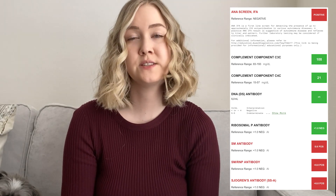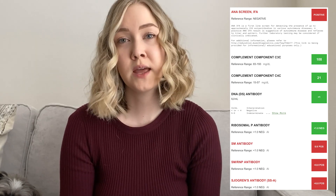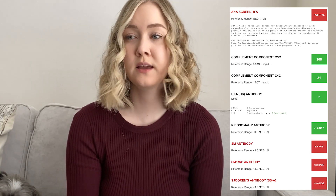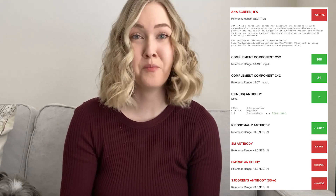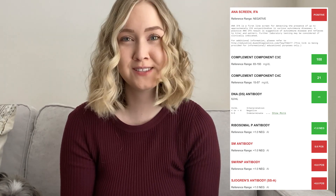The complement proteins are going to indicate whether or not you are having inflammation within your body currently. It was great to see mine are looking good and beautiful — I love to see that green.